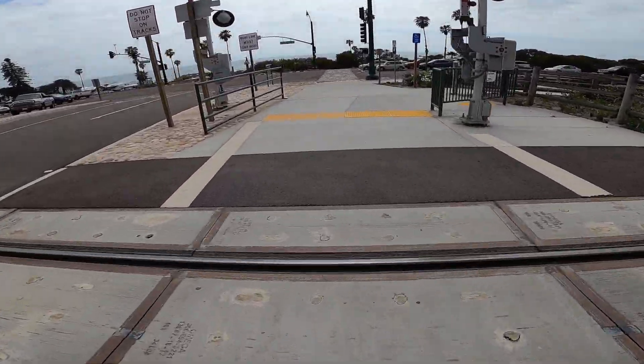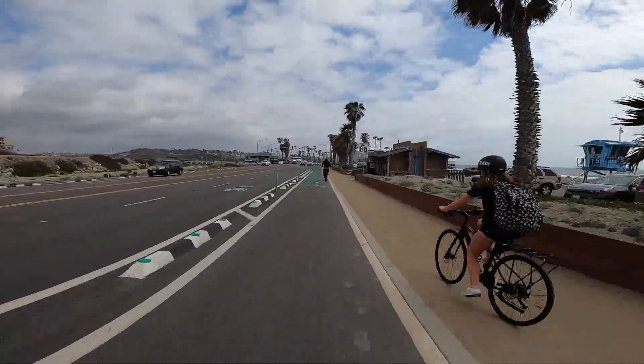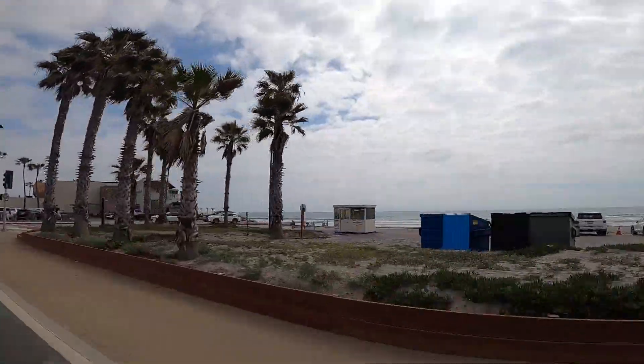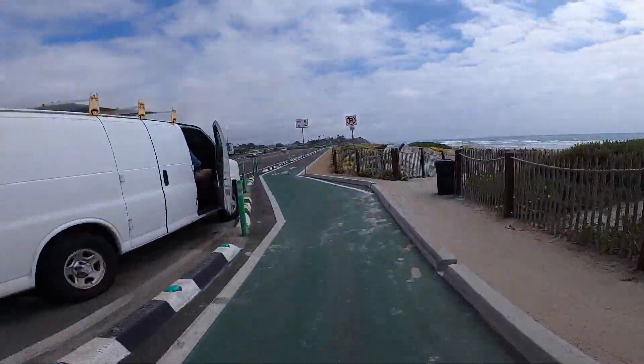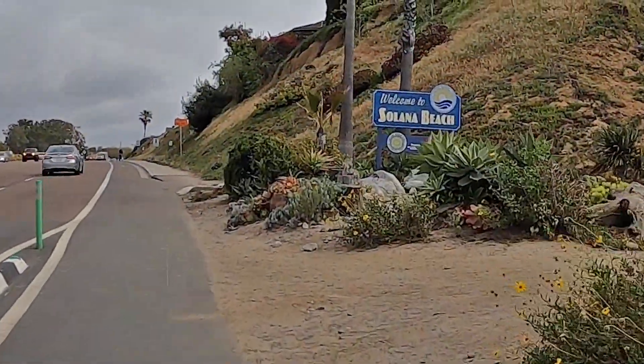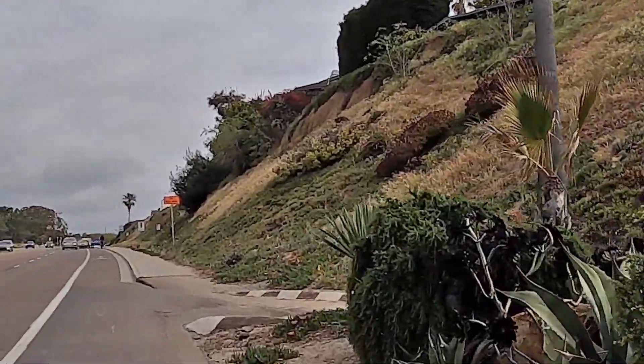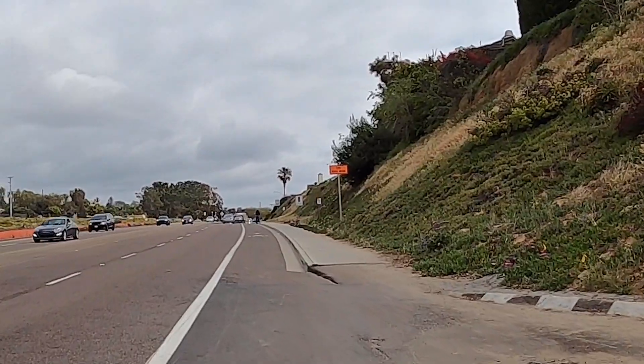Oh, train tracks! But I had nothing to fear because again the bike paths in Cardiff were fabulous — super safe, separated from the roads, and well marked. Solana Beach! Little hill, but that's all right.